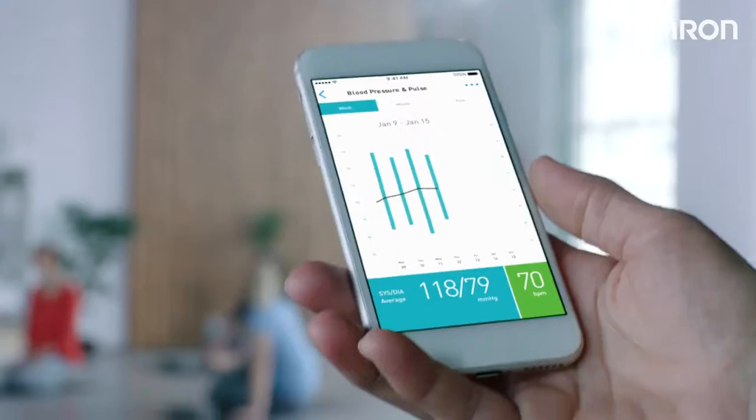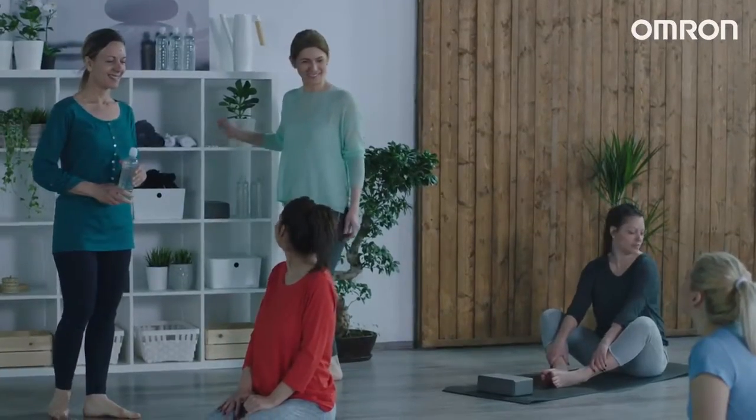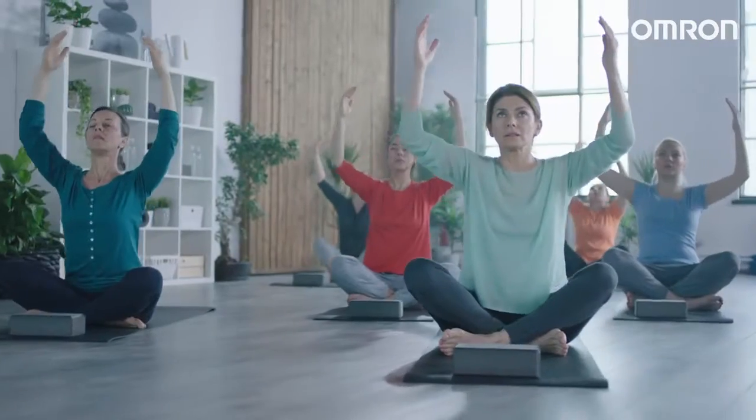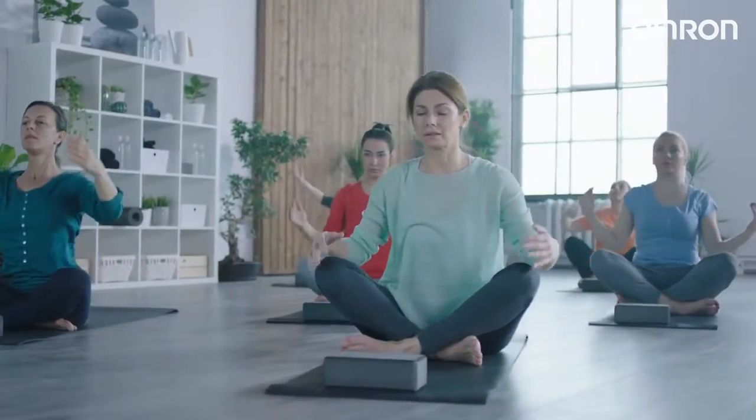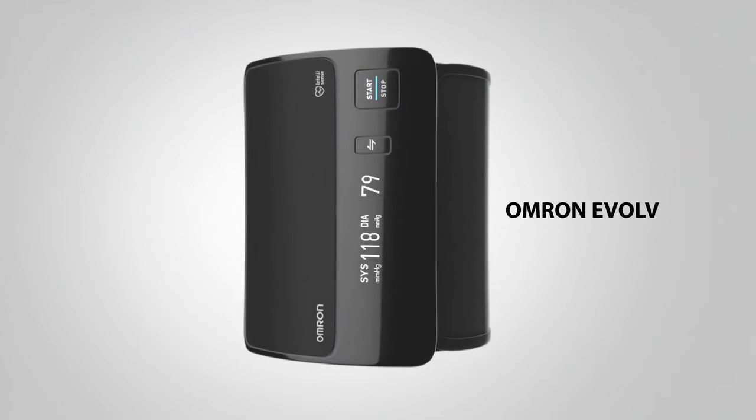I transfer my readings to my smartphone to monitor my progress and understand my condition over time. Omron Evolve is my partner to celebrate life and to be in real balance with my health, body, and mind. Omron Evolve — the revolution in blood pressure monitoring.